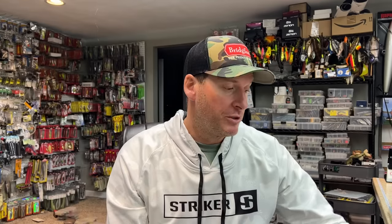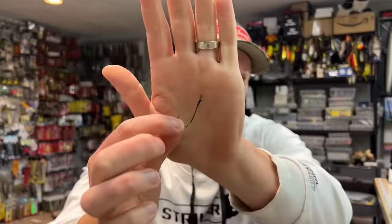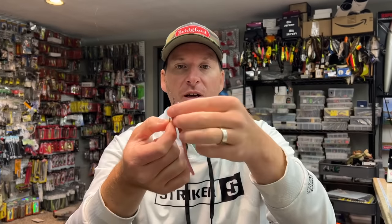But it doesn't just have to be your Ned rigs. For example, this is a RoboWorm rebarb hook — you can slide one up this, attach your drop shot, and you've got a little skirted drop shot bait. You can do it pretty much with any hook out there, assuming you can slide that tiny little rubber bead up and over the hook keeper to get it up to the top of the bait. Very simple little thing to do.